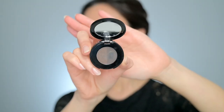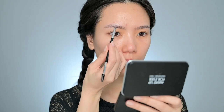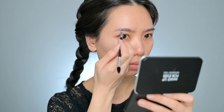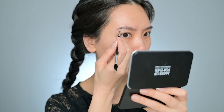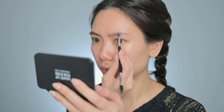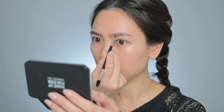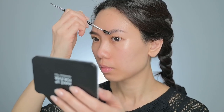Then I will give it some time to absorb and I fill in my brows in the meantime. I'm using the Anastasia Beverly Hills brow powder duo in ebony. I will skip the brow gel today so the brows won't look too polished.